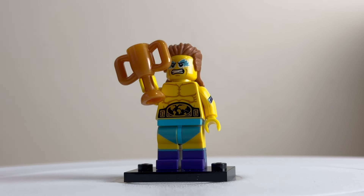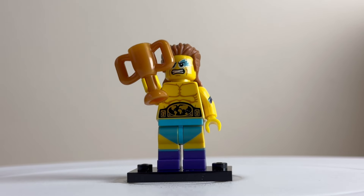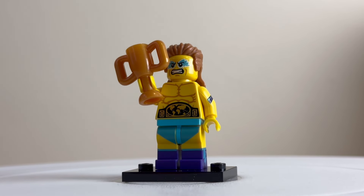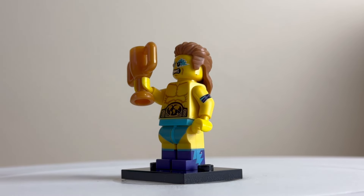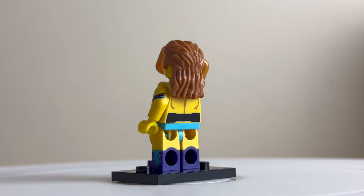The wrestling champion looks very intense with an expression on his painted face. He's won a big trophy and has a championship belt around his waist. The dual-moulded legs are quite nice with purple legs and blue print for the boots, and there's some print detailing on the arms on his back as well.